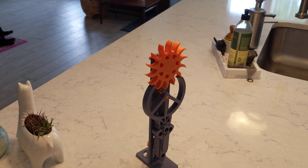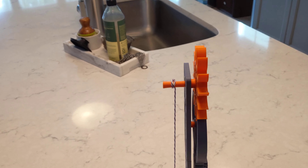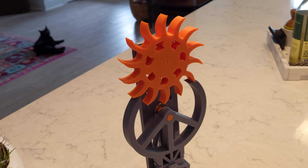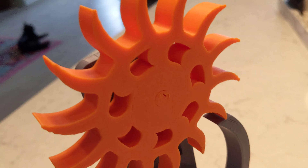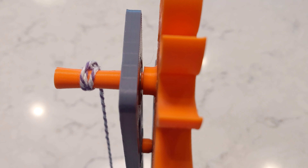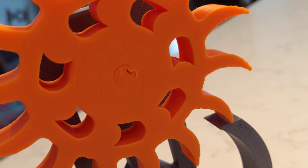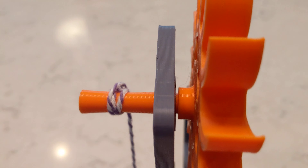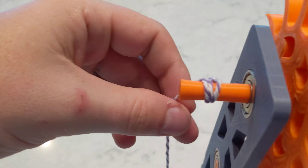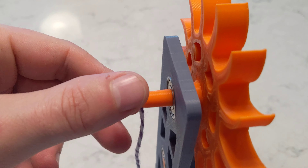This is a remix of the pendulum clock from J0Z. I had some issues when it came off the printer with the gear being too large, so I reduced the size. I also had an issue with the shaft disconnecting and breaking on a seam, so I made it have a keyed hole, and then the shaft where the string in his design got glued.